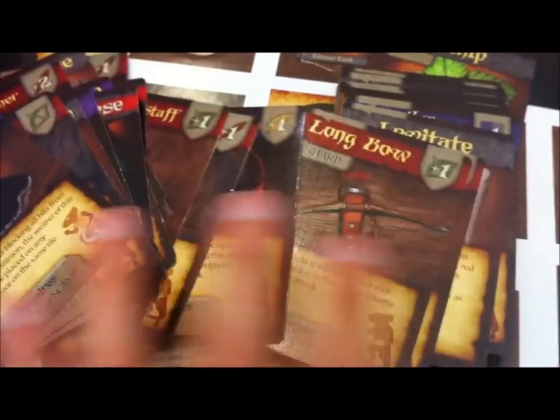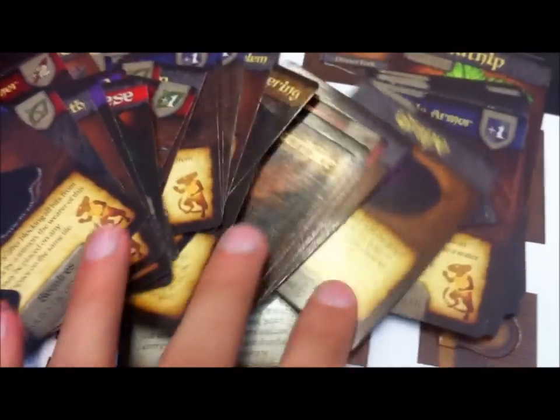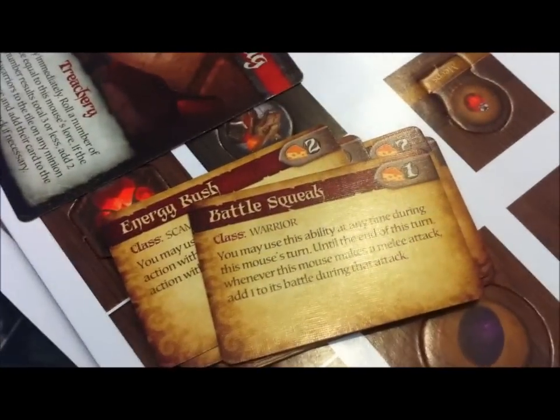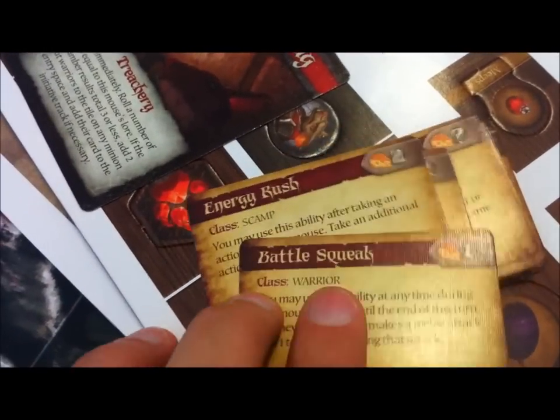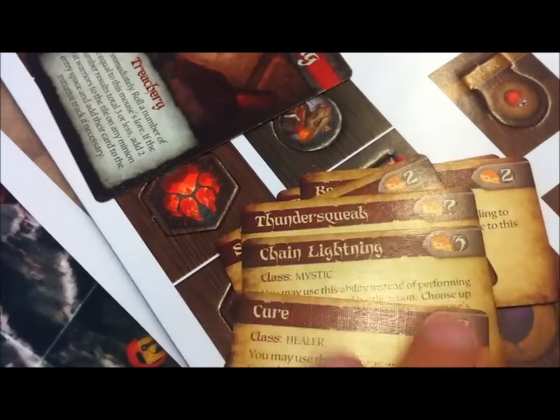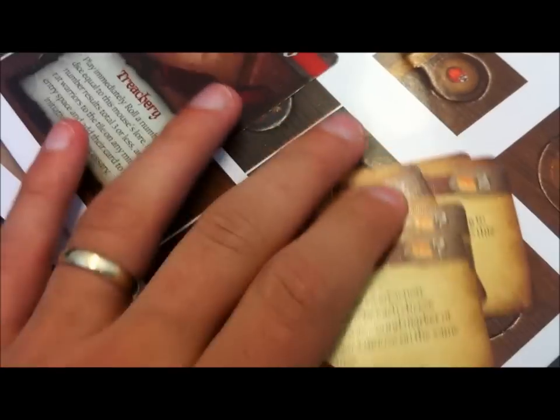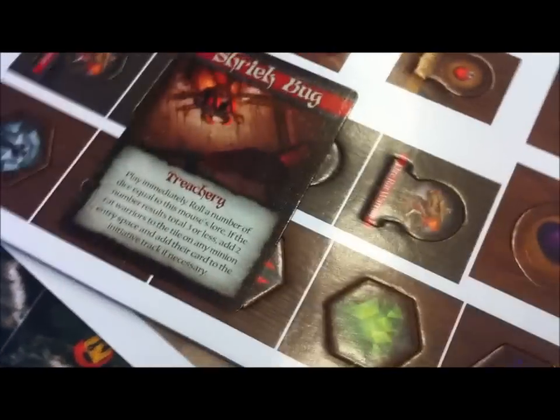There are scrolls, events, weapons, armor, and all kinds of stuff. We also have some ability cards — each ability can be used by various classes and they all have a cheese cost associated with them. So your mouse can collect cheese throughout the game and spend that cheese to use one of their abilities.